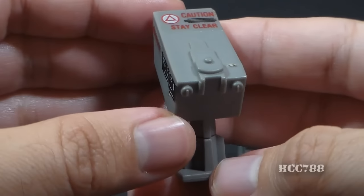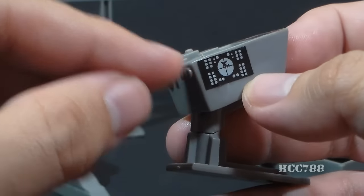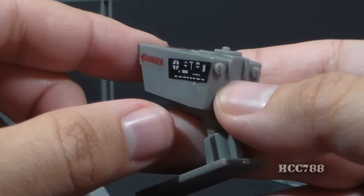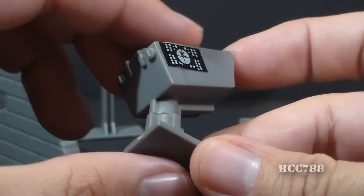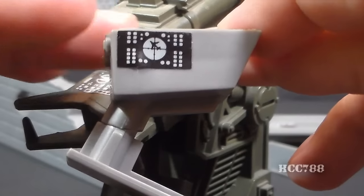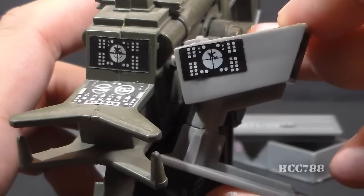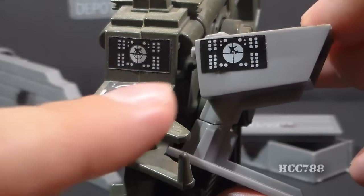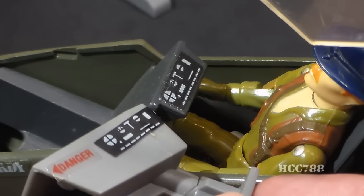The missile launcher includes some detail, and on both sides it has these odd sticker control panels that really just kind of look out of place — and in fact, they are out of place. The control panel stickers that came with the Missile Defense Unit were recycled from other G.I. Joe toys. The one with the crosshairs and the airplane is reused from the 1982 G.I. Joe Flak, though slightly changed. The control panel on the other side was reused from the 1983 G.I. Joe Dragonfly helicopter.